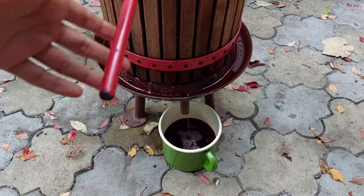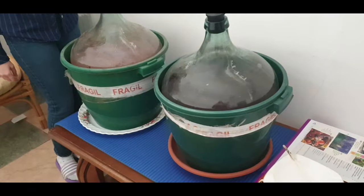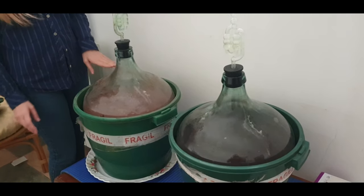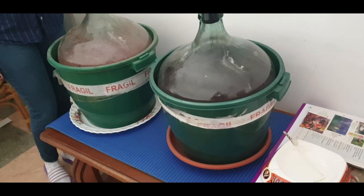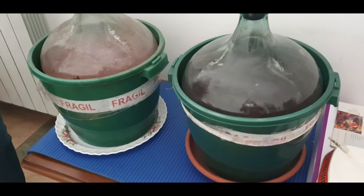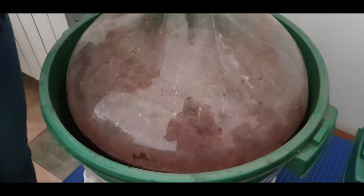You can also get an automatic machine, but this one is manual and you can keep it in the house. As you can see, these are the two big glass jar containers in which the wine will be kept after fermentation. From all those grapes in the garden, we managed to fill these two containers. It's a bit dirty so I can't see inside clearly.